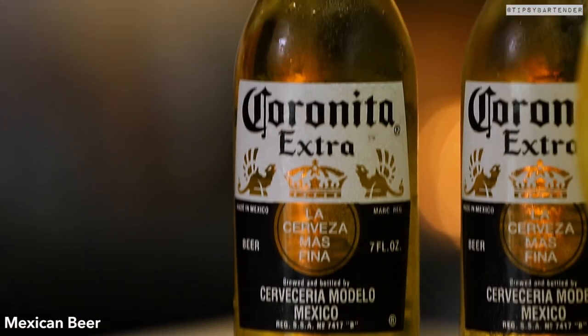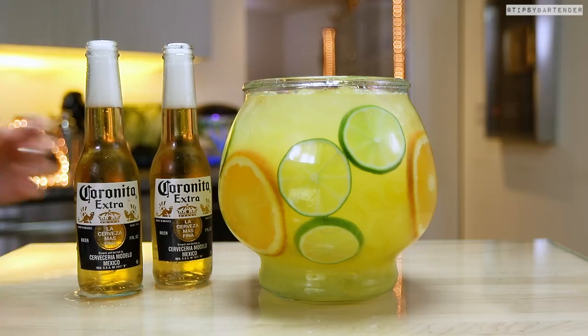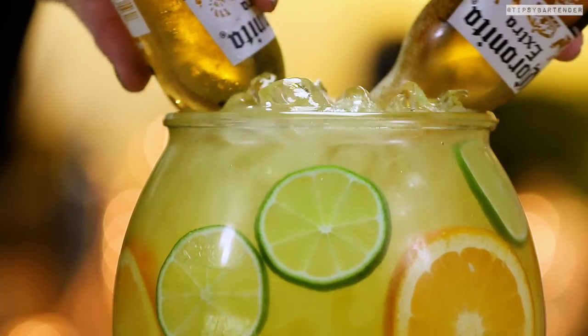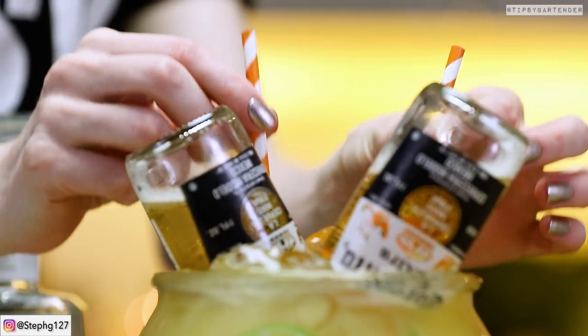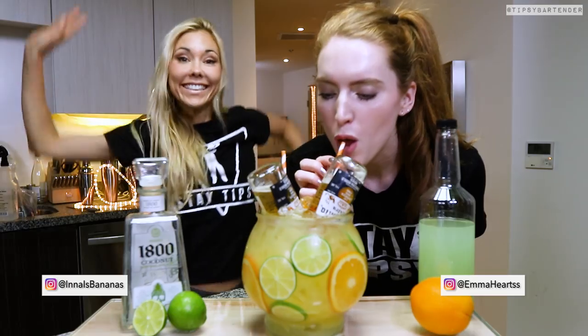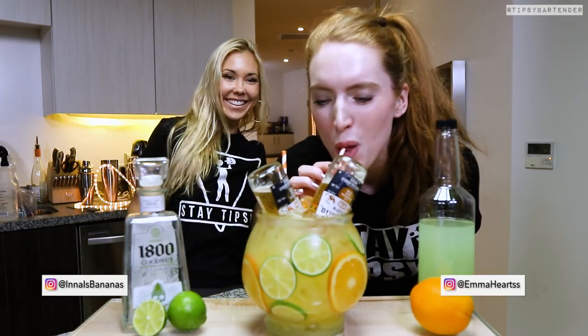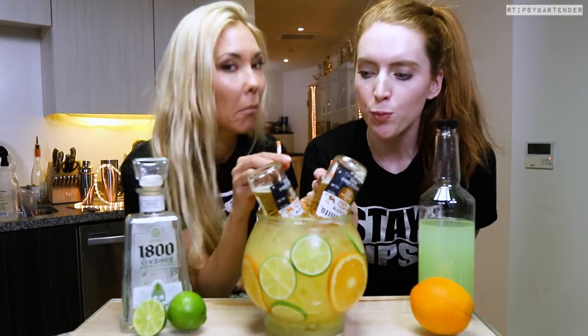Then we hit that up with some orange juice, and we grab some Coronitas — these are miniature Corona bottles. Stick those in. You can use any kind of Mexican beer. Because it's a tequila bowl, you want a Mexican beer in there. You don't wanna put an IPA in there, so don't go grab your dad's IPA — the taste is not gonna work out.